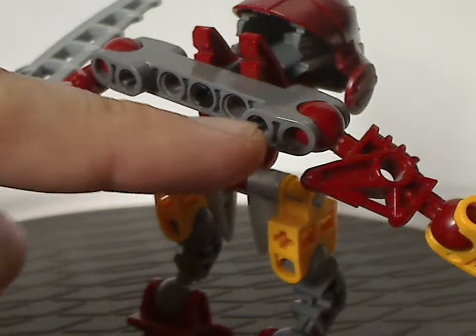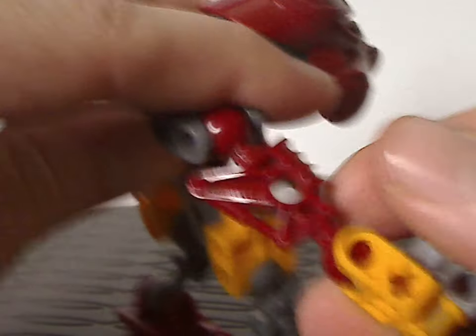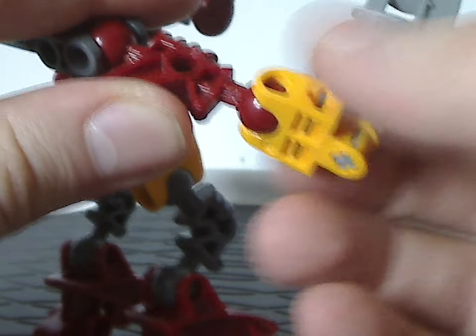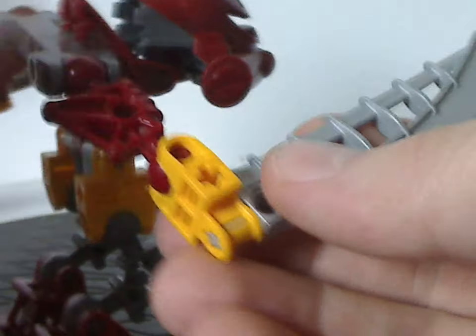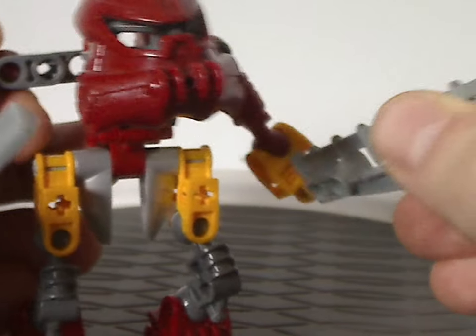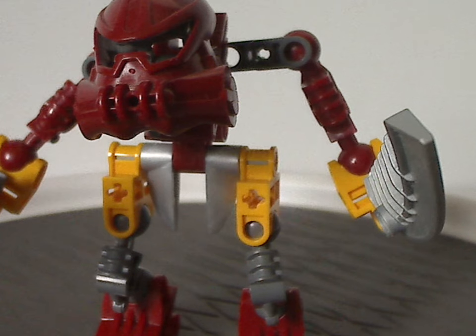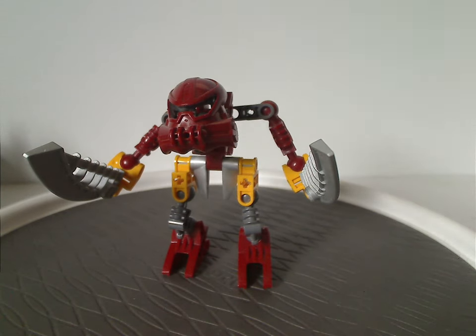And then also holding the Toa Metru lower arms as regular arms, and the hand connector pieces in Keetorange — or otherwise just orangish-yellow. And then wielding Lewa Nuva's katanas. So if you missed out on Lewa Nuva, this is a good way to get those, or at least extend upon it. And that's about it for Balta.